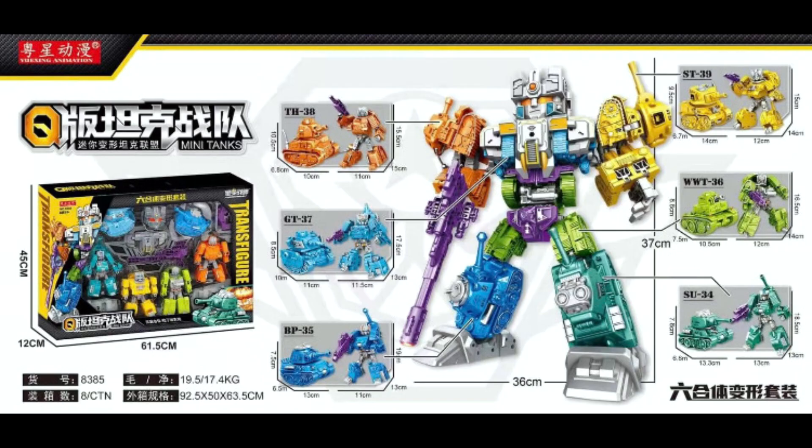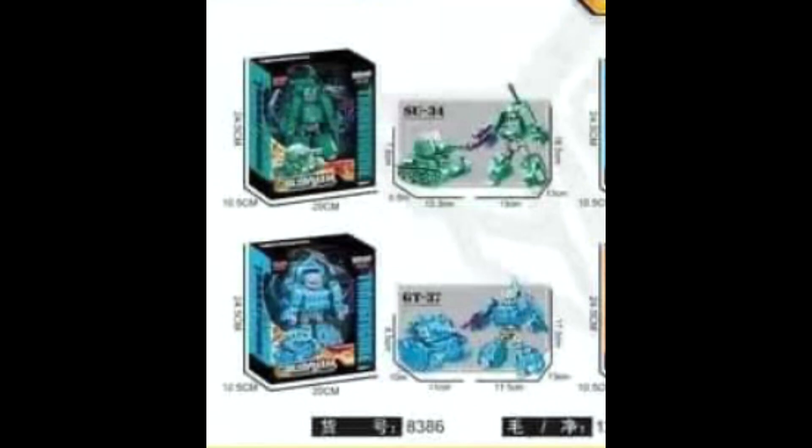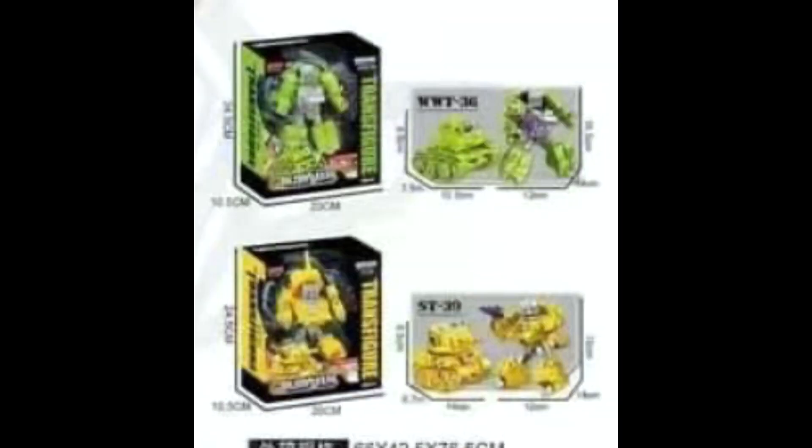We took a look at this kind of super-deformed look on the Combaticons, but when you take a closer look, he's just a load of tanks — a load of tanks that combine to make this super-deformed thing. Maybe I'll check this dude out depending on the price, and maybe I'll do it on the KO April Fool's Day thing for next year.